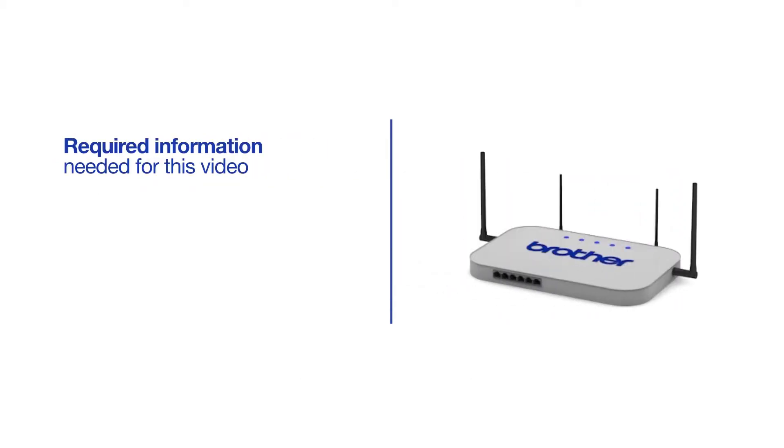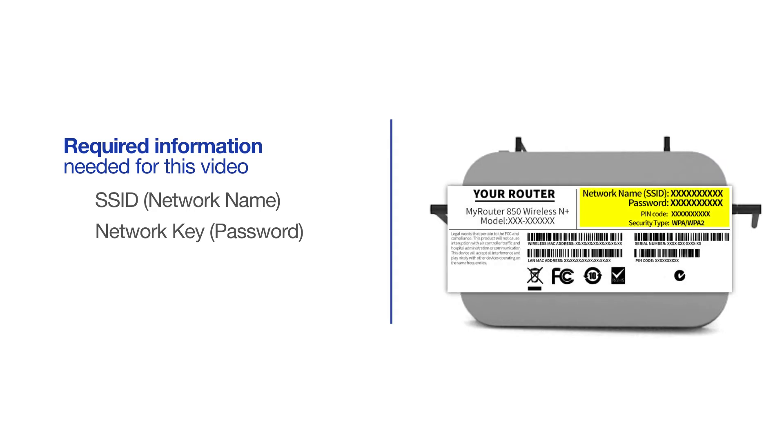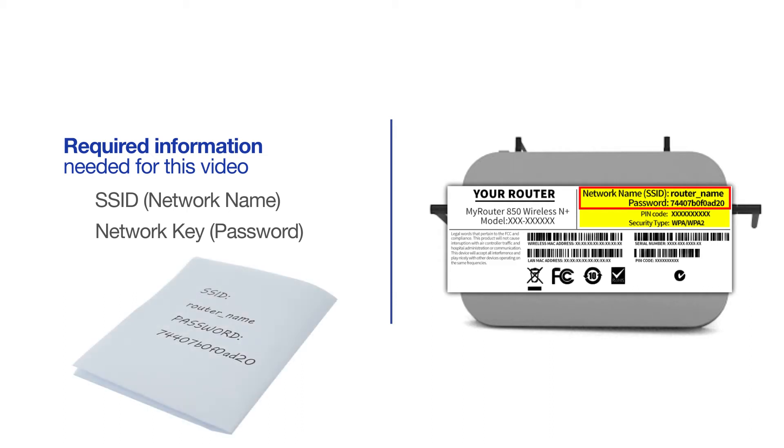You will need to gather some information about your wireless network in order to connect your machine. You'll need to know the SSID, or network name, of your router or access point. And you'll need to know your network key or password. The default settings for your router or access point can be found on the equipment label. If your SSID or network key contain both uppercase and lowercase letters, be sure to record them, as both of these credentials are case sensitive.